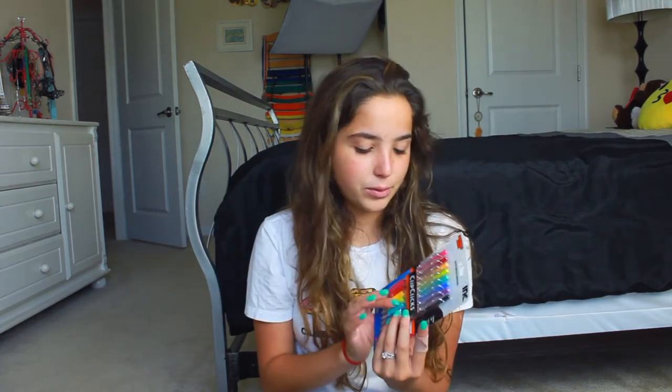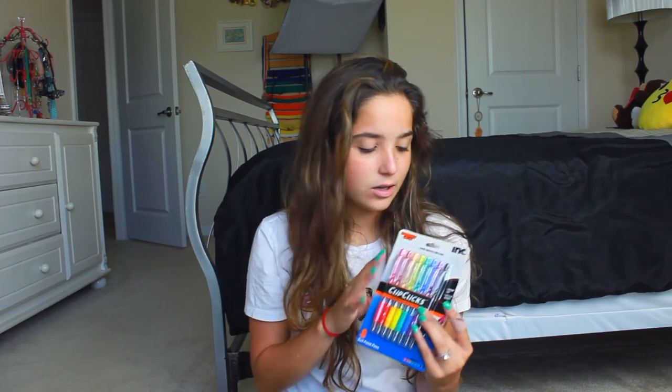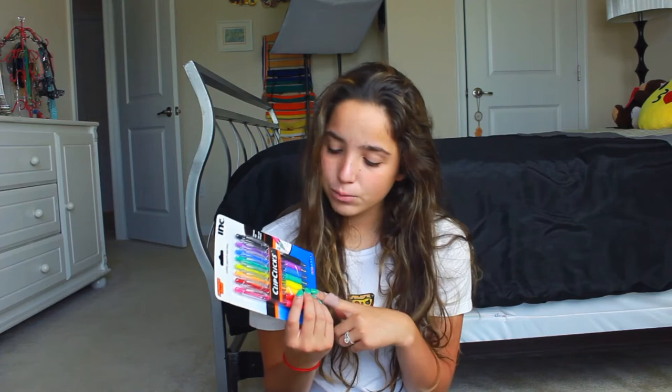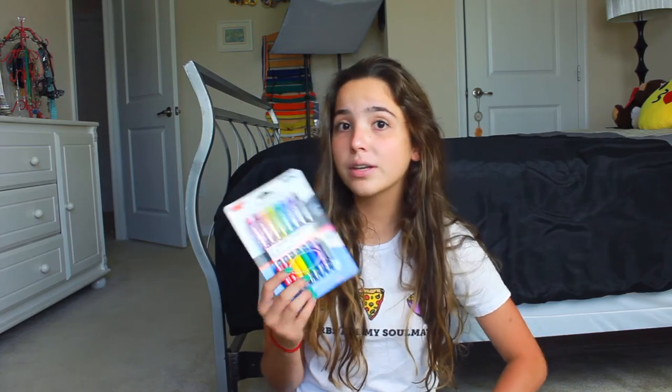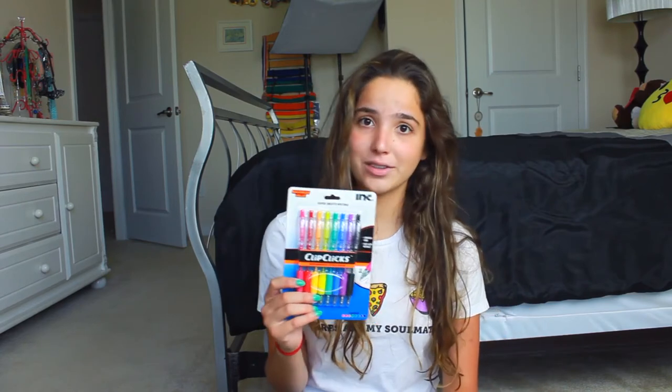So far they look really pretty. The part where you grip onto it feels nice, so let's hope they work really well. Even if it works for a little bit, I think $3 is totally worth it. So yeah, this is the first thing.